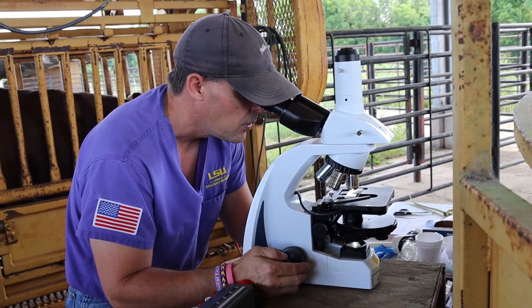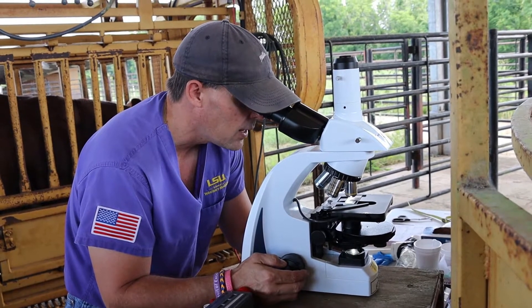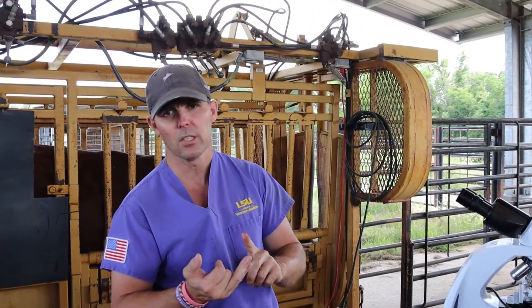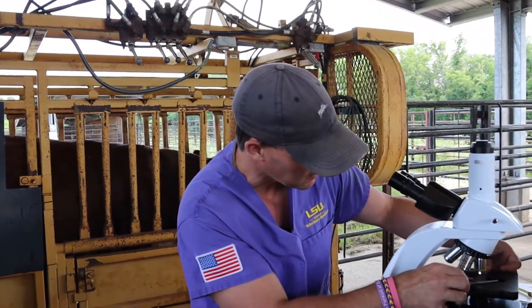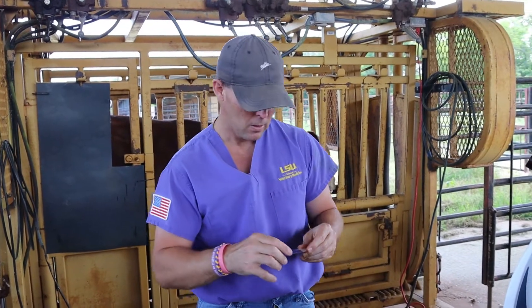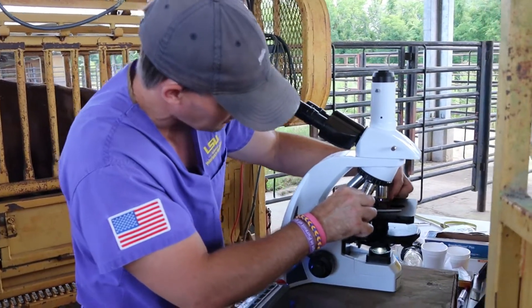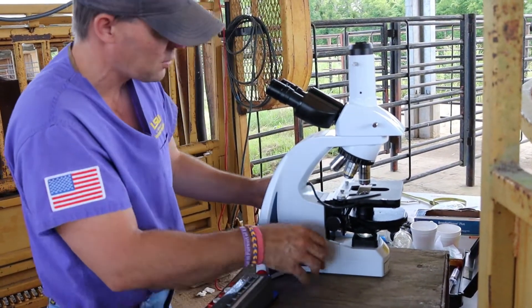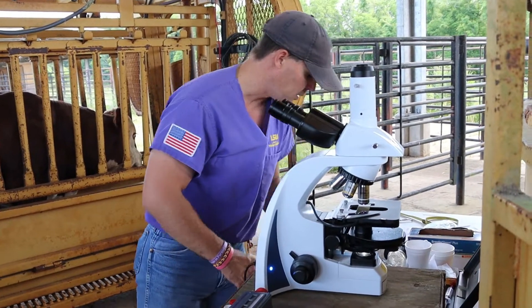These cells are about 60 percent motile — the minimum is 30 percent, so this bull passes this part of the exam. So far he's passed his physical, scrotal circumference, and motility. Now we go to morphology — how his cells are shaped. You should be demanding your veterinarian perform this part of the exam. The literature over the last 30 years across all hospitals in the United States shows this is most commonly the reason bulls are deemed unsatisfactory or deferred. Just because they're swimming doesn't mean they can achieve a pregnancy.